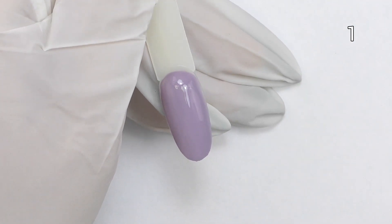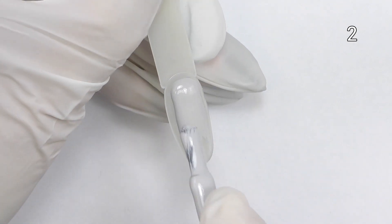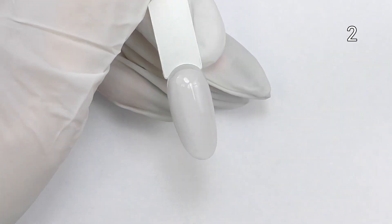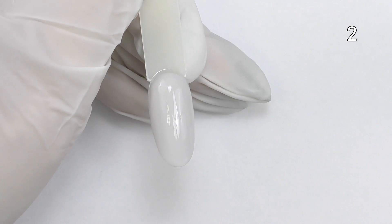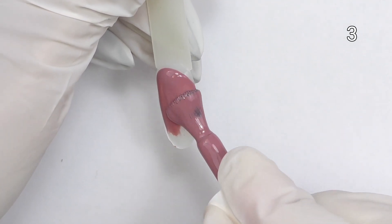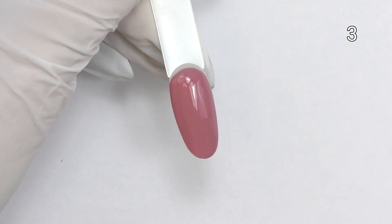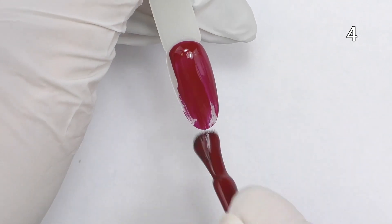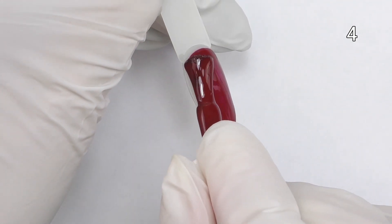Let's take a closer look at the colors. The first one is dusty purple. You can see the number of the color in the upper right corner. Currently I'm applying only one coat so you can see the coverage. This one is light gray color. Next one is like dusty pinky beige color.